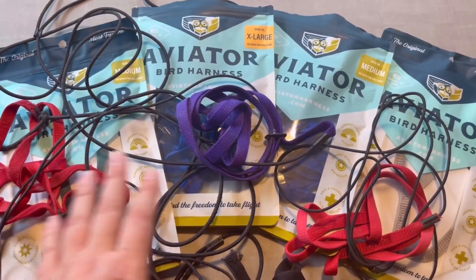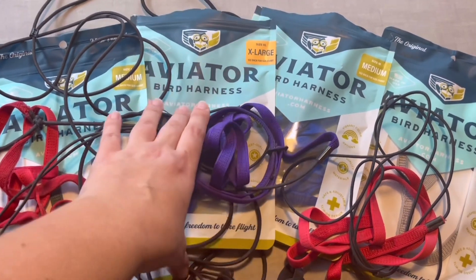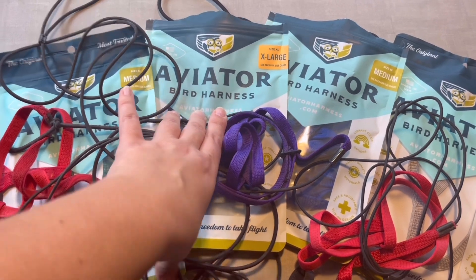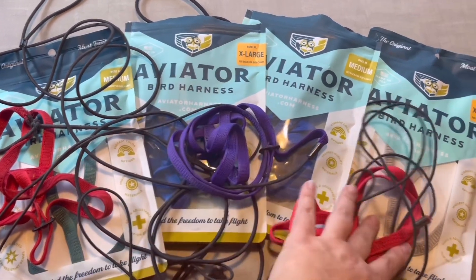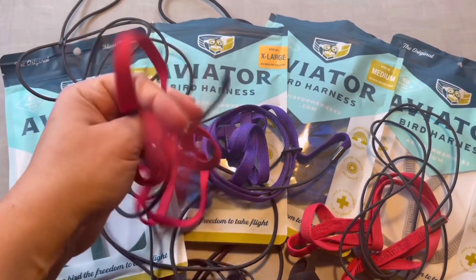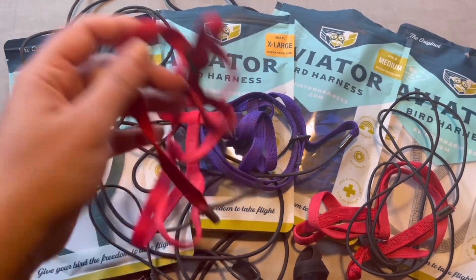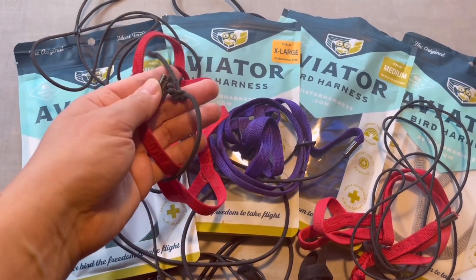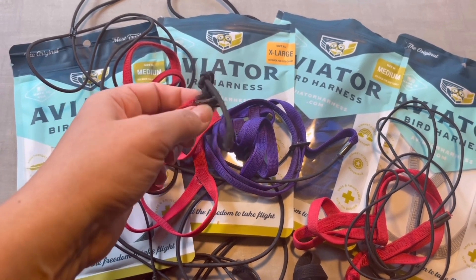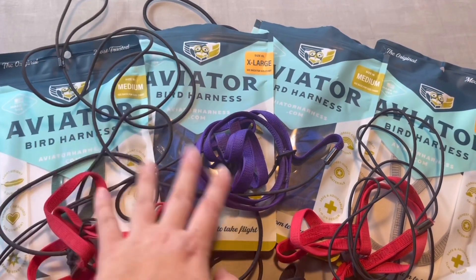I would not recommend the large size for a Moluccan Cockatoo — that's for umbrella cockatoos. For Archibald the Moluccan Cockatoo and for macaws, you need extra large. This one is extra large, that one is extra large, and my old red one is extra large. Archibald loves his harnesses so much, but you can see this one is already broken — he opened it last year.